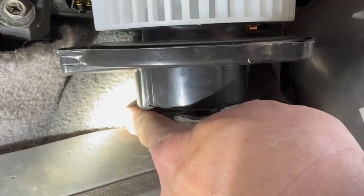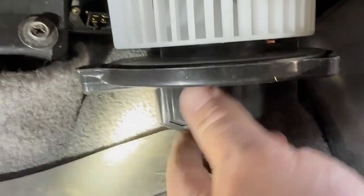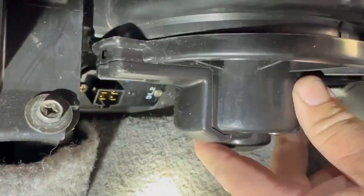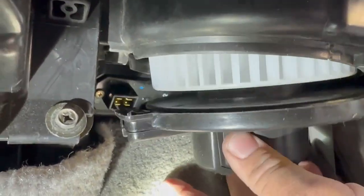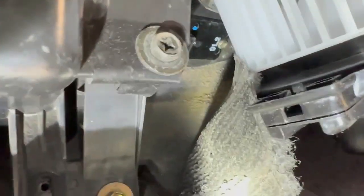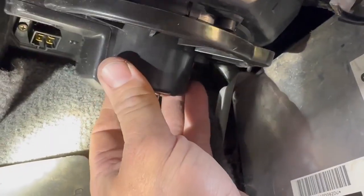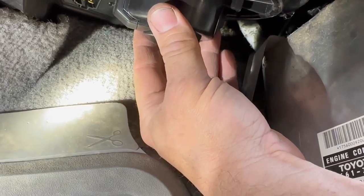For anyone trying this, there is a combination to getting this thing back up in there. One: have the carpet rolled out of the way. Two: when you go to put it in, put the squirrel cage fan up in there first — with the carpet out of the way it'll slide up against that far wall. Watch out for the piece of padding back there, it'll try to catch. Put the box fan in first, get it oriented, then get the screws back in.